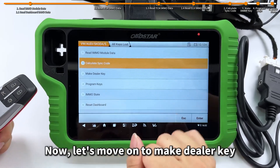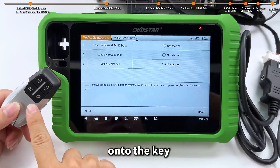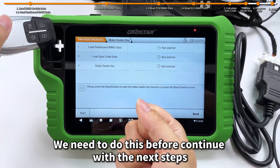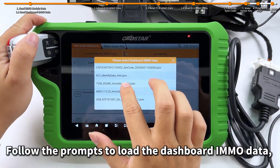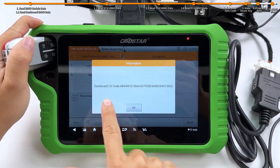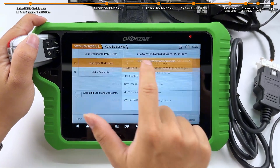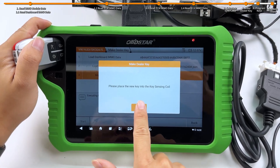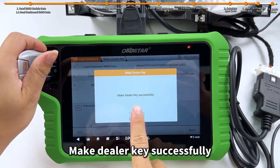Now let's move on to make dealer key. Make dealer key means to write the vehicle's IMO data onto the key so that the vehicle can recognize it. We need to do this before continuing with the next steps. Follow the prompts to load the dashboard IMO data, and then load the synchronization data. Next, place the key into the key sensing coil — make dealer key successfully.